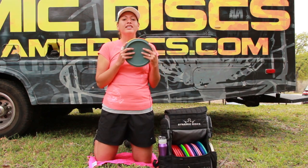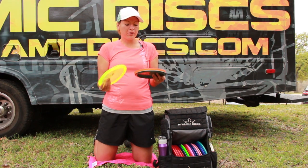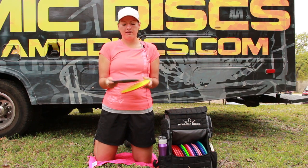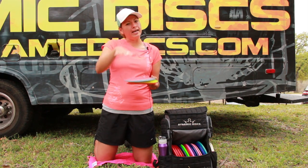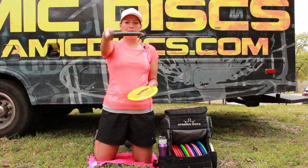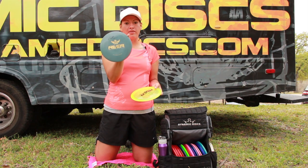It's a really straight, really long control driver — fairway driver. I throw it in three different plastics. The recycled plastic feels the best in my hand; it's really grippy and durable. I like to throw this for really tight fairway shots — I can throw it with a little hyzer and it's just going to pop up and go really straight. So the recycled River is really one that I'd recommend.